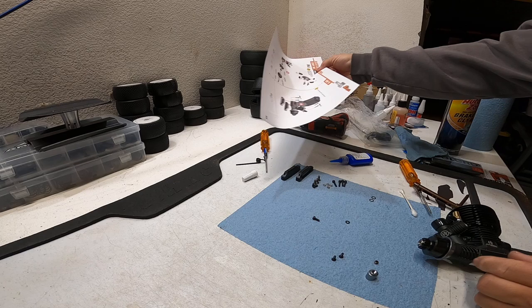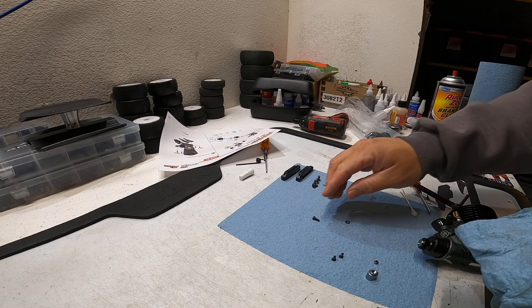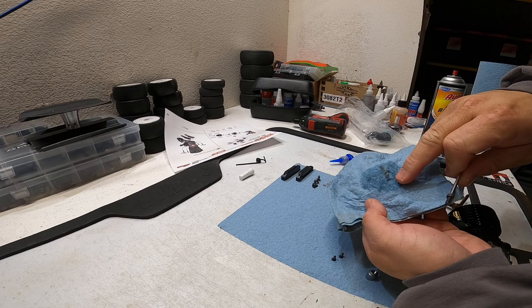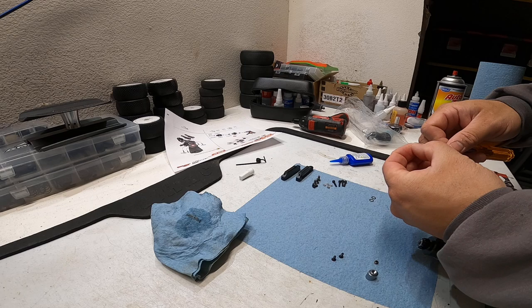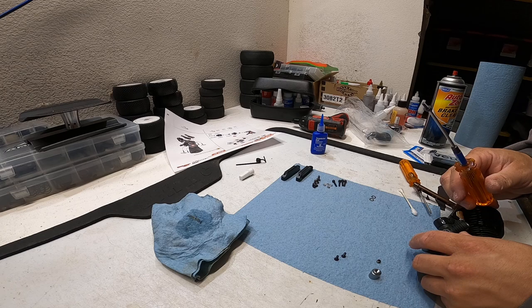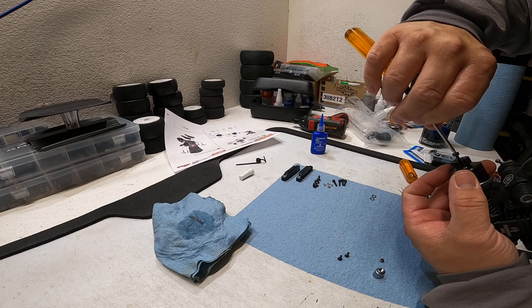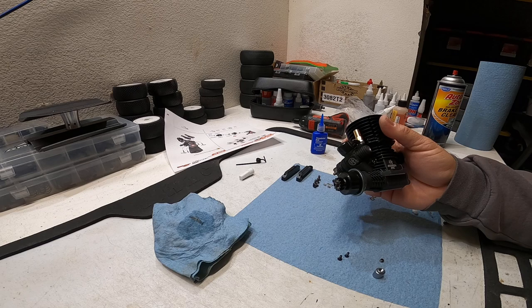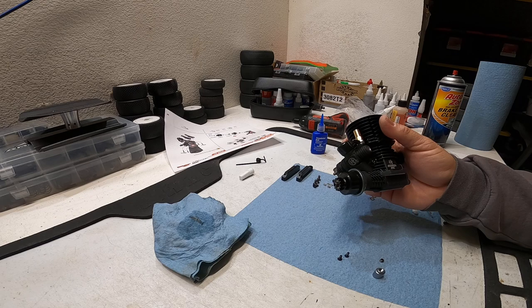I'm taking it off to clean the screw before applying Loctite - this screw is critical because if it gets loose your clutch belt will fall off. Cleaning the parts, you can see there was machine oil on there. With the washer on, I'm putting just a very small dab of Loctite - these are removable parts you need to adjust and shim, so don't gob it up. Also avoid getting Loctite inside the bearing. Then crank it down while holding the flywheel - and that's how it's assembled.